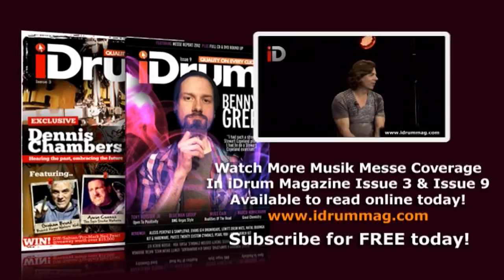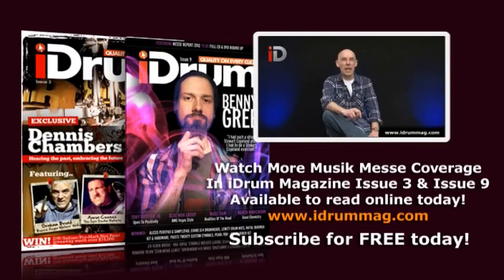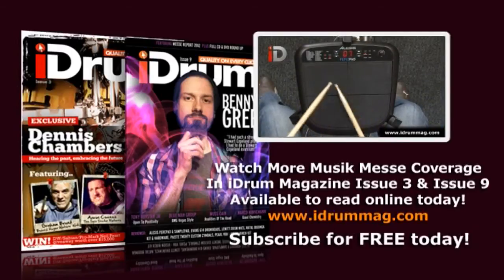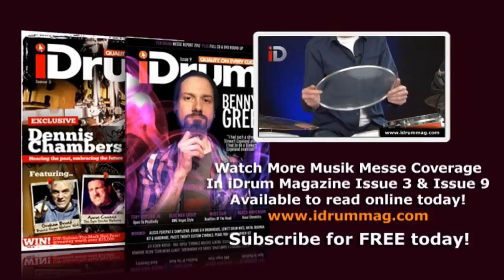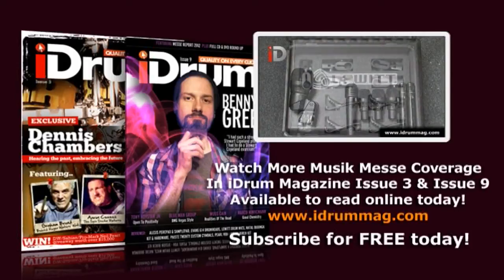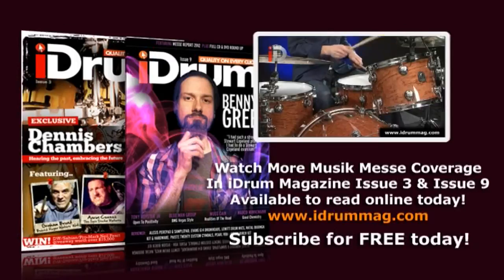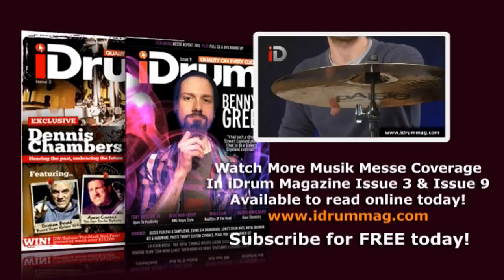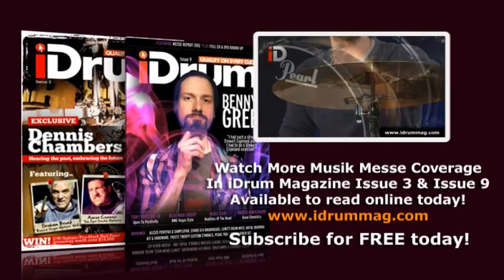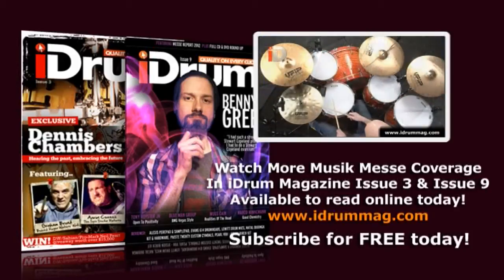Inside you'll also find our Frankfurt Music Mesa Roundup for this year. We have reviews: the Alesis Sample and Perk pads, Evans G14 heads, Lewis' specific drum mics, we get to sit behind the Tile Bubinga set, Sam gets to check out some peisty 20 custom symbols, Pearl's Vision Birch set, and finally we take a look at the fabulous Yamaha club custom drums.